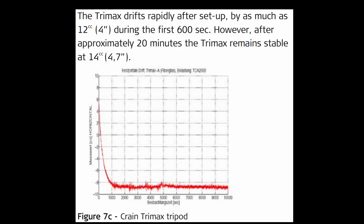So what can we gather from this? If we look at the graph of the change of orientation over time for the fiberglass tripod, we can see that it really leveled out after 20 minutes. Based on these results, a recommendation could be made that if one were using a fiberglass tripod — or any tripod for that matter — and is performing a high accuracy survey...